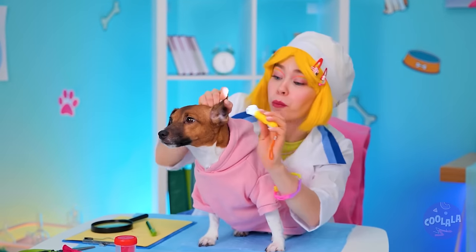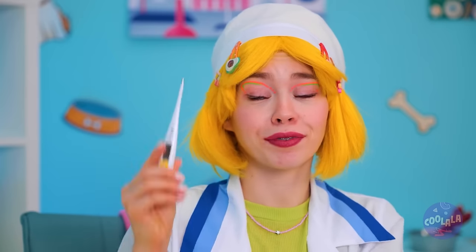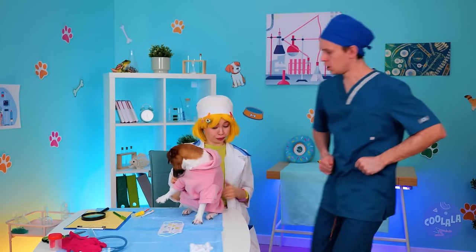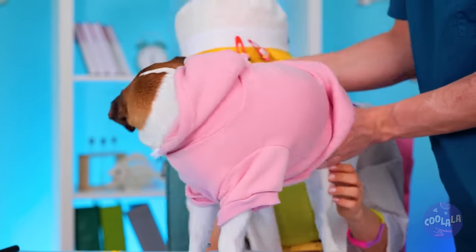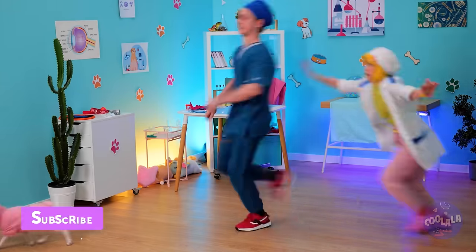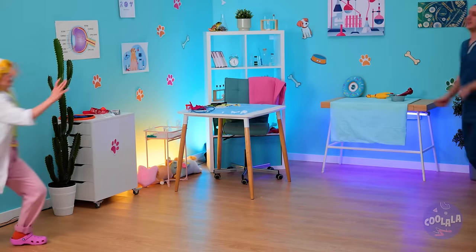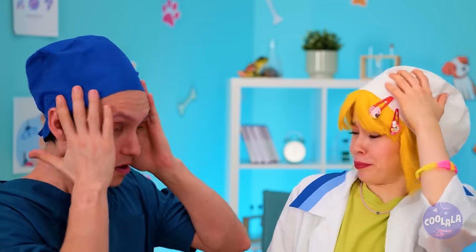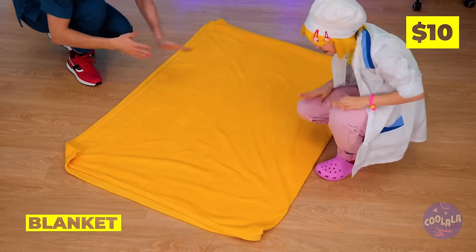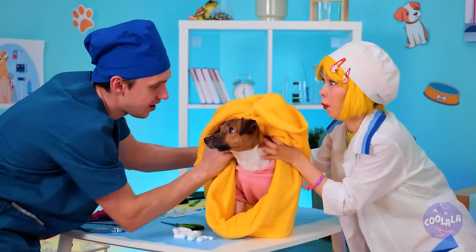Now let's check those ears, teeth, and temperature. Okay, open wide - and I don't mean your mouth. This calls for a two-person job. Okay, we're getting nowhere - we need to rethink this. Quick, lay down a nice soft blanket. Add one pup. And now fold it up. And I'd keep that blanket on if I were you.